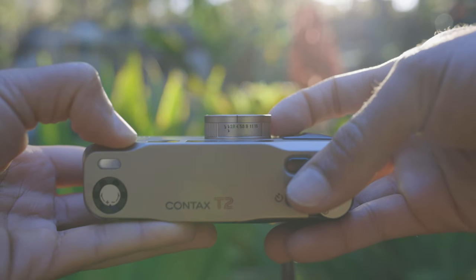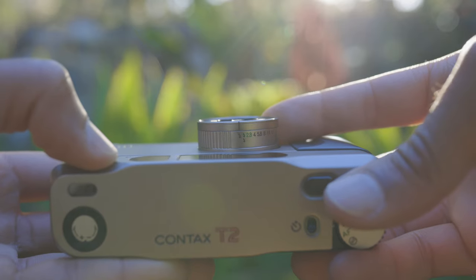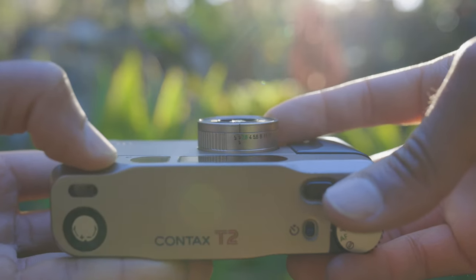Some of the things that drew me into the T2 were the build. The body is titanium and it has a Carl Zeiss 38mm f2.8 lens. It has a handful of manual controls that the other cameras didn't have — it has aperture priority, you can switch from f2.8 to f16, and the flash setting is also its own setting so I don't have to turn off the flash every single time I try to shoot. That was something I found annoying with my Olympus — I had to turn off the flash pretty much every single time because as soon as you close the clamshell it resets to automatic.